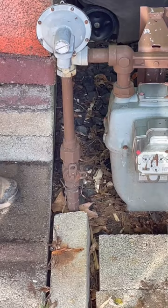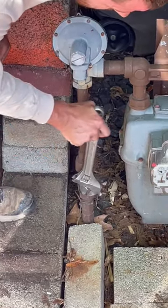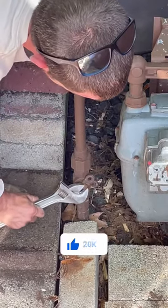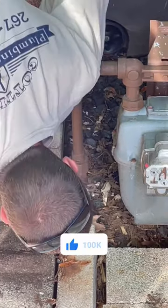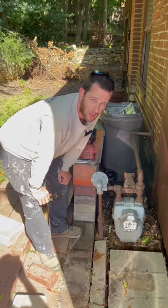If you want to turn it off, you can either take an adjustable wrench or a pair of channel locks and turn it until it lines up with that other hole. Now it lines up with that other hole — the gas is off. And that is how you turn off your gas line if you ever need to at your house.